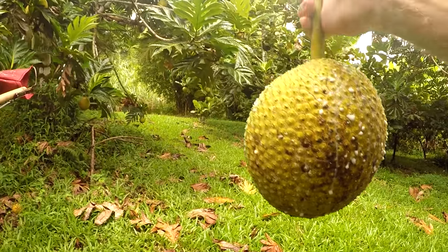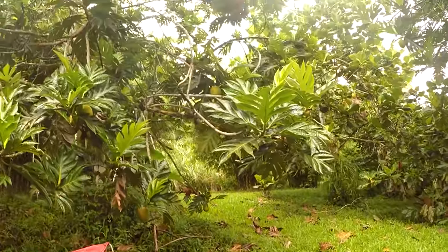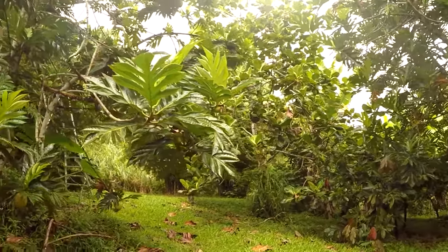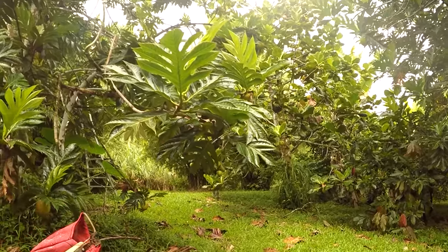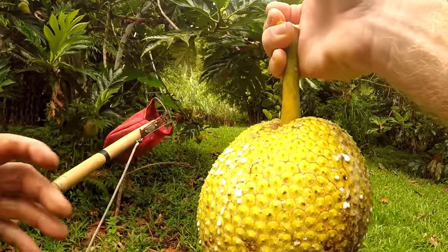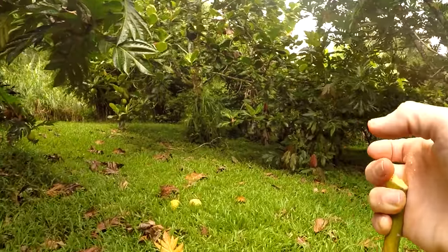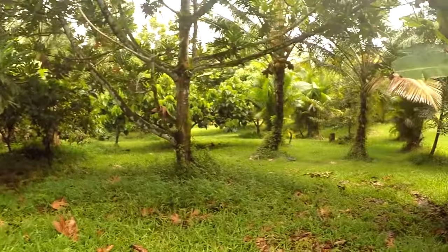One of the better breadfruits. This is the Pomojo Prickly. If you run your hand over it, you can feel the little floral spikes — bumps there. That's why they call it prickly. When you cook them, they go away.